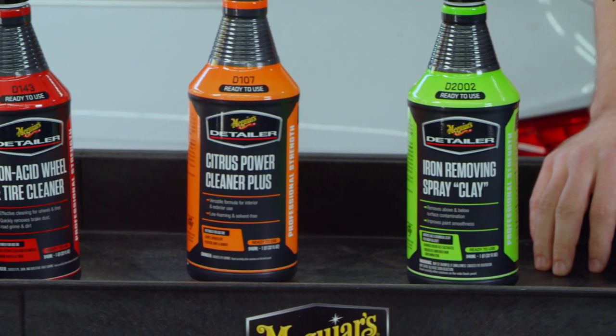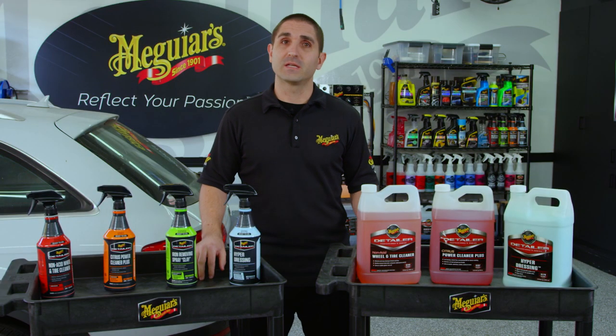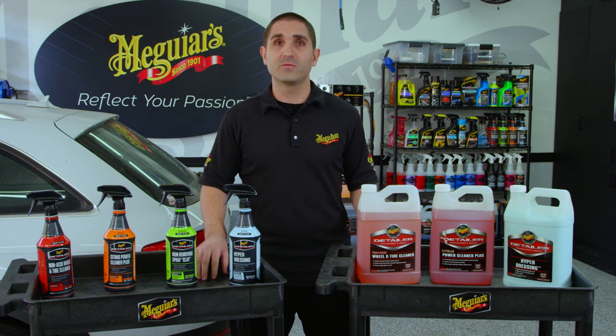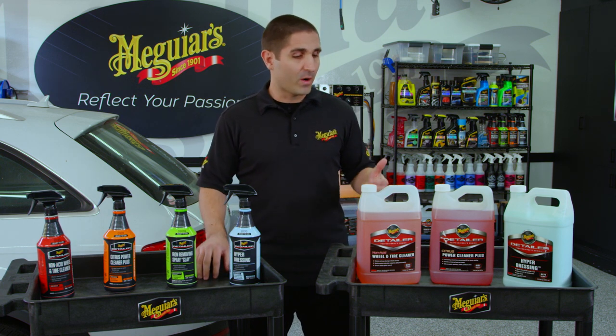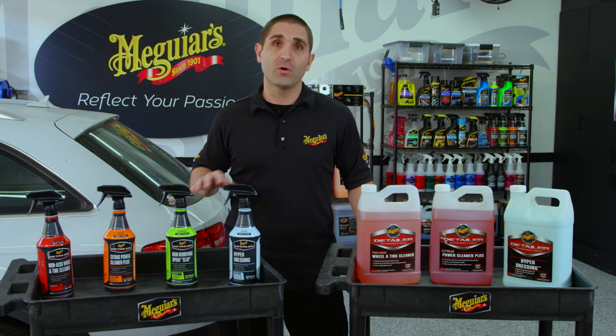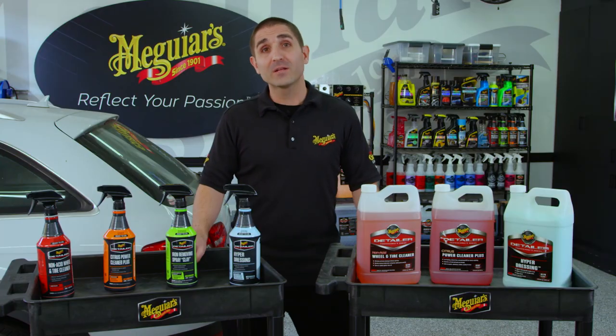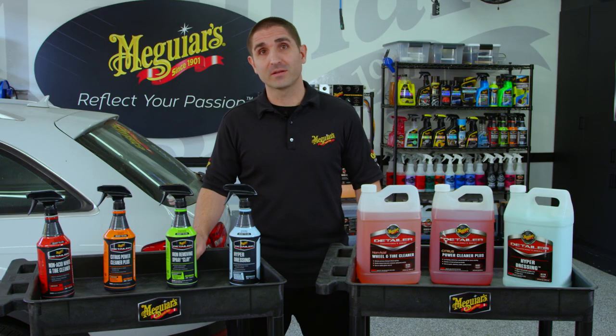Whether you're a professional account who has run out of product in the middle of a job and need something in a pinch, or if you're a weekend warrior, an enthusiast, or maybe just detailing a few neighbors' cars and you're not quite ready to commit to a full gallon or five gallons of product, this is an excellent way to try out these products. Today we're going to show you all the nuances of each product and how you can get the best possible results in the least amount of time. Now let's move over to the car and show you some tips and tricks.